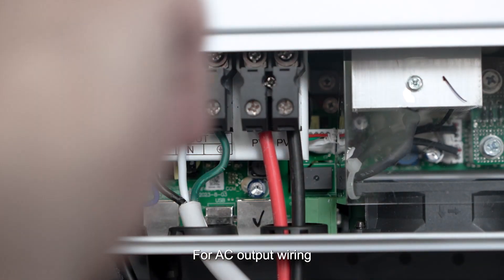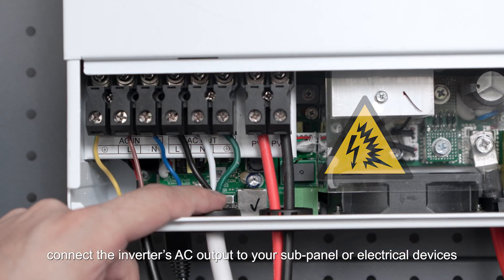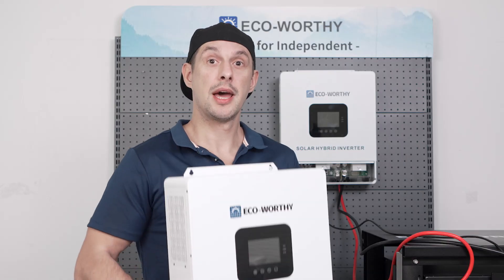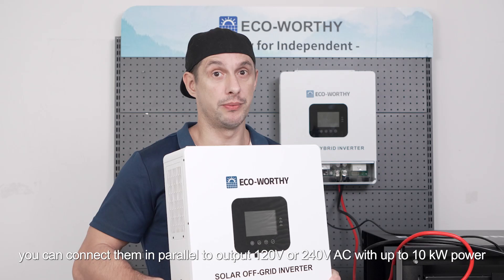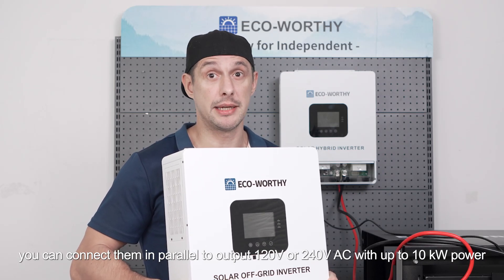For AC output wiring, connect the inverter's AC output to your subpanel or electrical devices. As before, ensure all switches are turned off during the process. If you have two inverters, you can connect them in parallel to output 120 volts or 240 volts AC with up to 10 kilowatts of power.